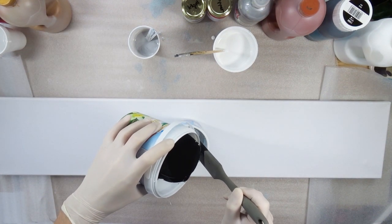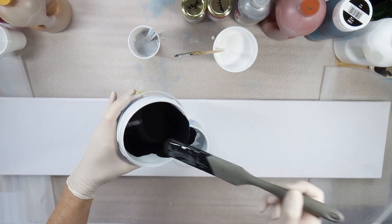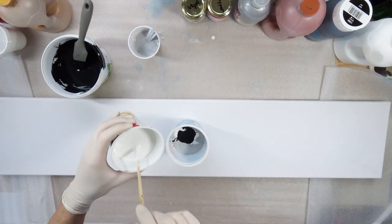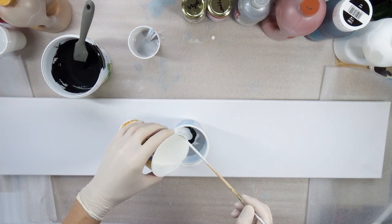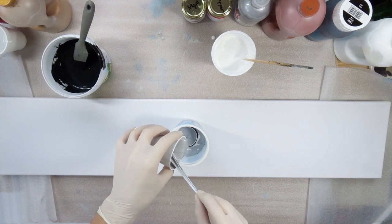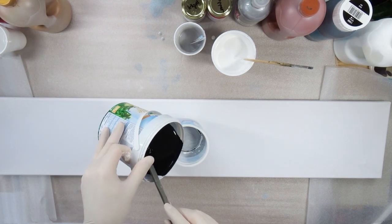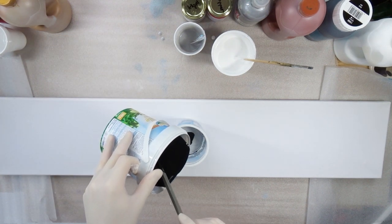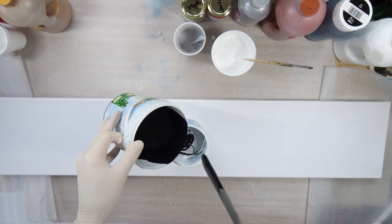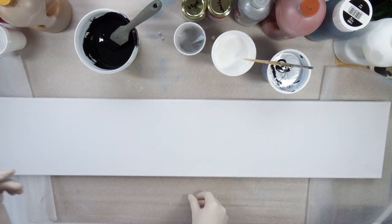The canvas itself is one meter by 20 centimeters — quite long and thin. As preparation I put some pinboard pins on the back side to elevate it from the surface, and you can even level it this way. If your table isn't perfectly level or the canvas is a bit wobbly, you can adjust the height with these pinboard pins.